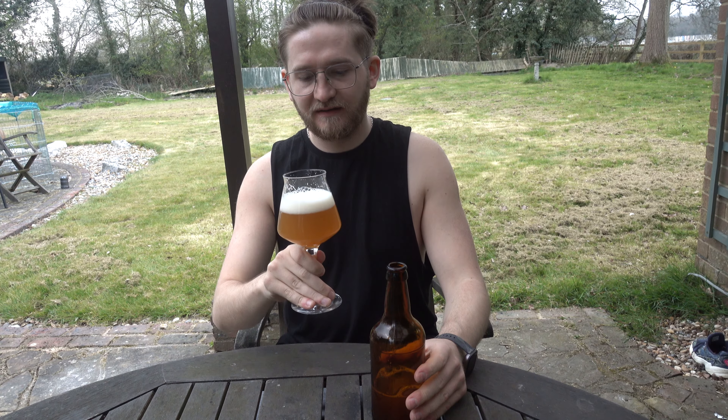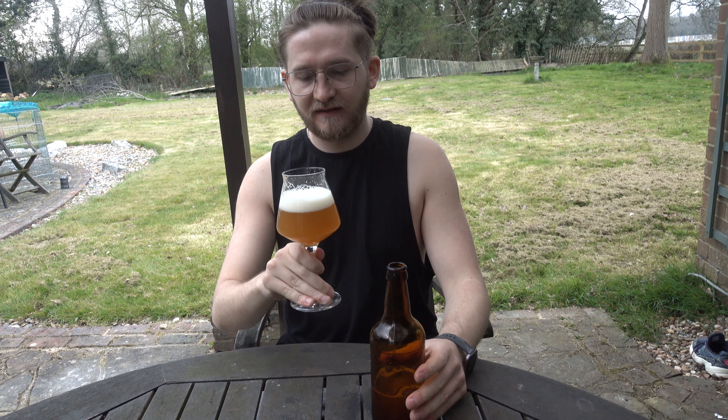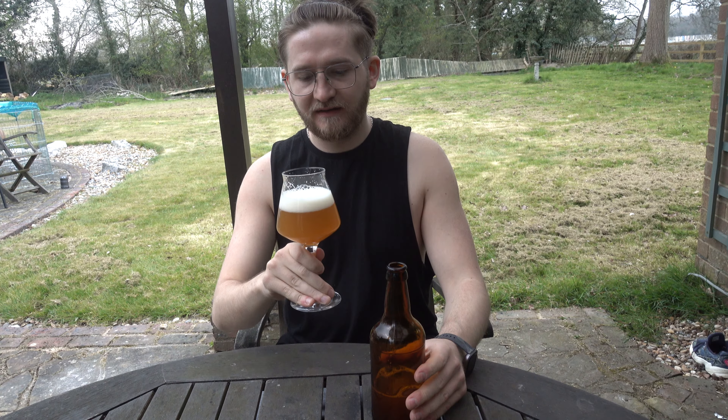If the pour is too slow, twist the knob to pour it quicker. Pull the bottle out and cap. There. Wasn't that easy.